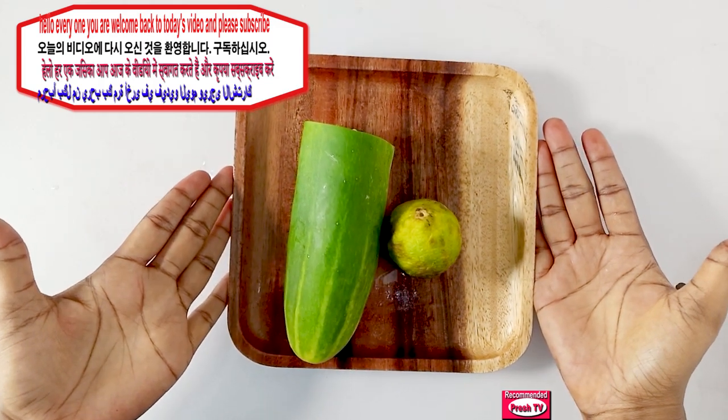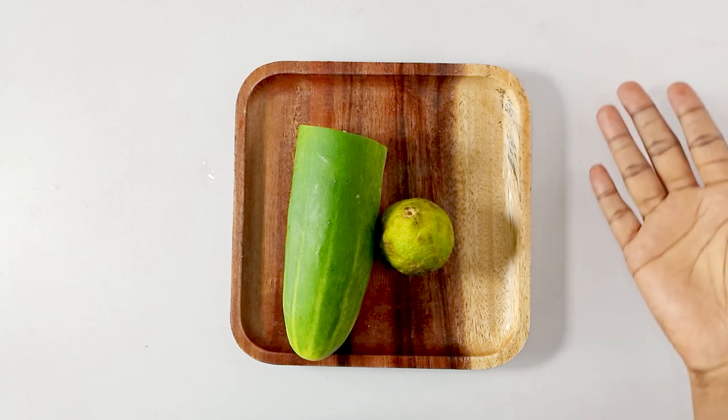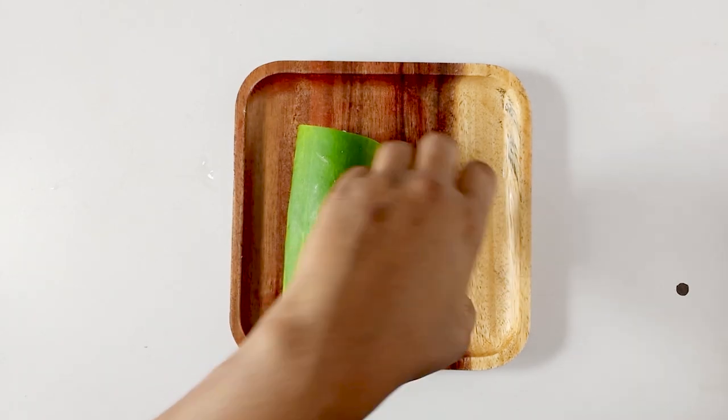Hello everyone, welcome back to today's video. Today I'm going to show you how to lose your double chin or your jawline super fast using this video, so you have to watch this video from beginning to end to understand how to lose your double chin and your jawline super fast.